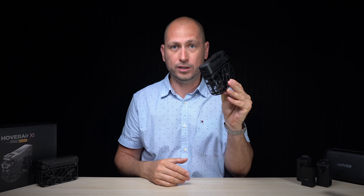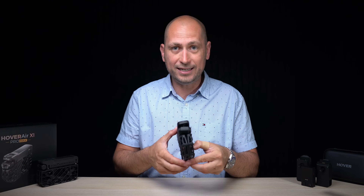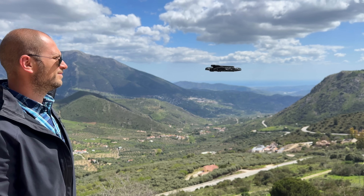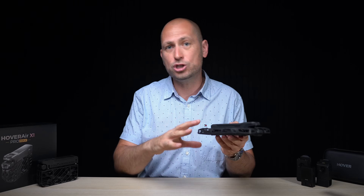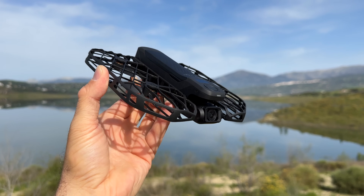You can capture incredible footage with this tiny little thing. It's a folding drone, so you can fold it down to a very compact size. It has a weight of just over 192 grams, so it's under that 250 gram limit for drones — meaning no regulations basically apply to this. But always check the regulations wherever you plan on flying, because each country has different rules.